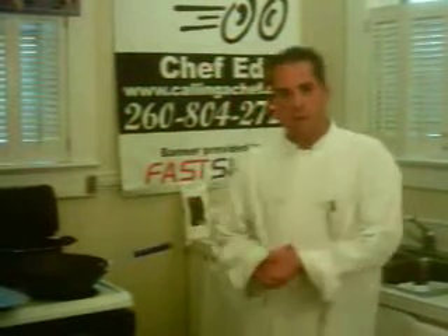Namaste, welcome to an exciting show, Cooking Around the Clock, presented by Colin A Chef, a local catering company. This is my company in Fort Wayne, Indiana.